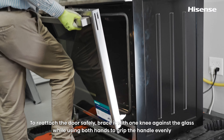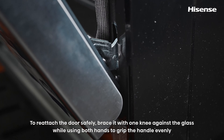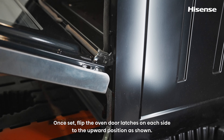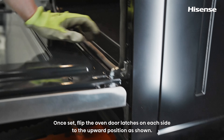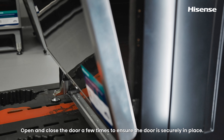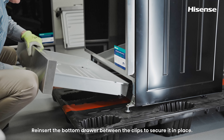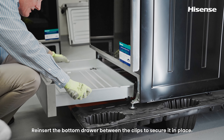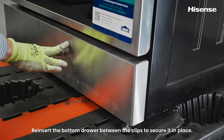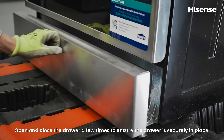Reinstalling the oven door and drawer. To reattach the door safely, brace it with one knee against the glass while using both hands to grip the handle evenly and lift it up and into the latch hole on each side. Once set, flip the oven door latches on each side to the upward position. Open and close the door a few times to ensure it is securely in place. Reinsert the bottom drawer between the clips to secure it, and open and close the drawer a few times to confirm it is properly seated.